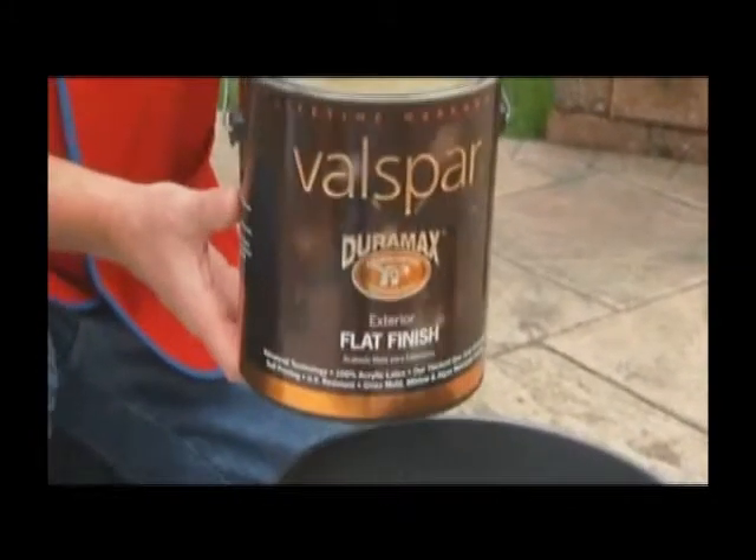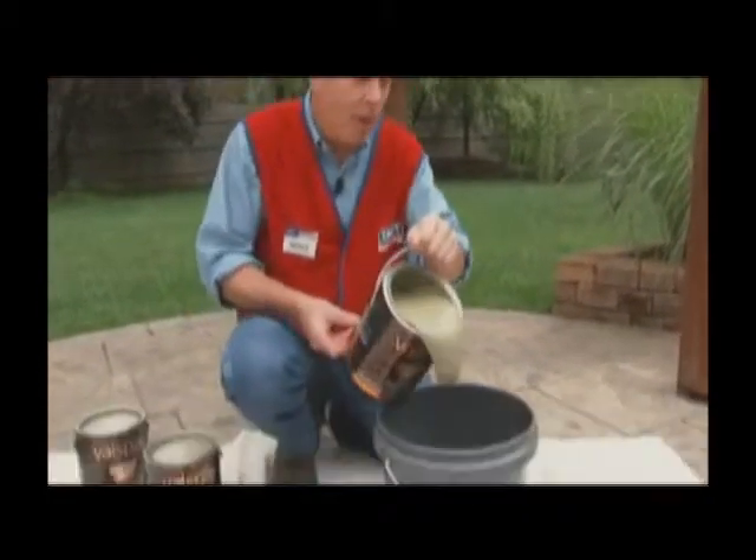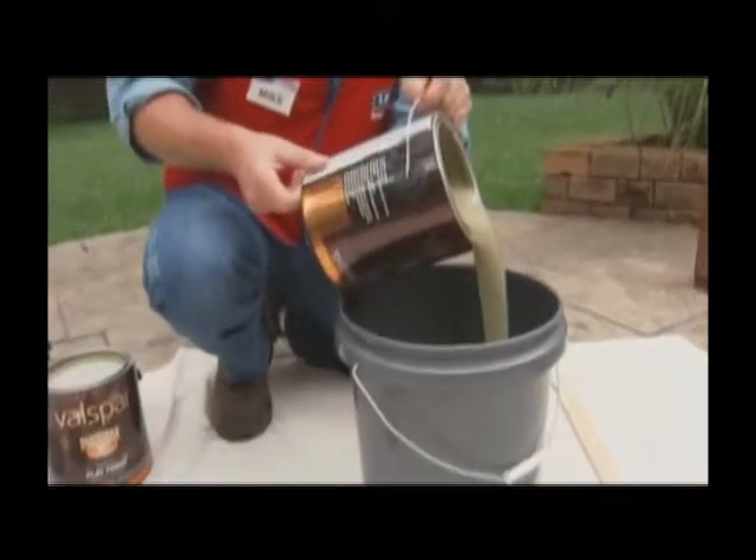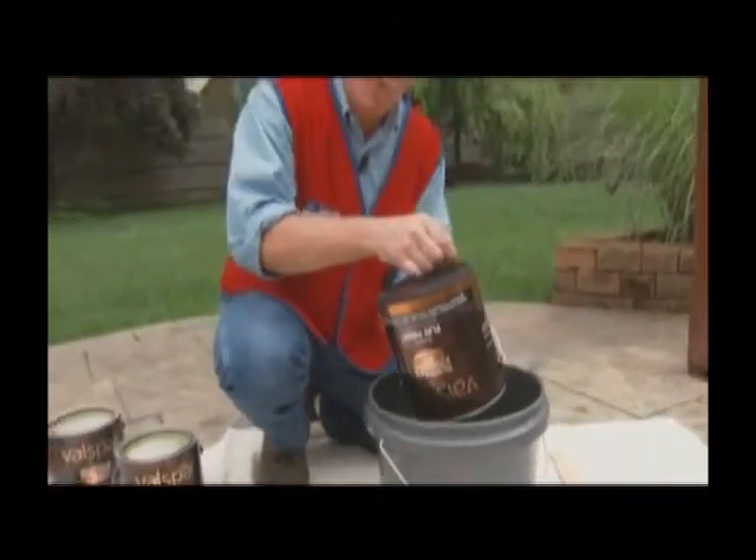We are going to use acrylic latex paint because it dries more quickly, cleans up with water, and is resistant to fading. Whenever you are using two or more containers of paint, mix them together in a separate bucket to ensure uniform color.